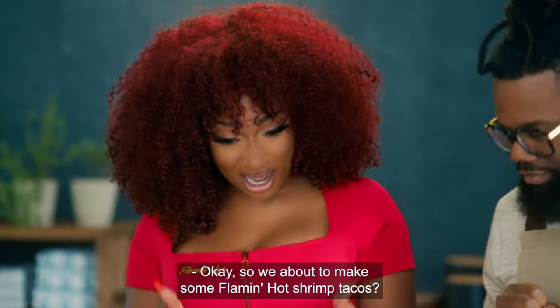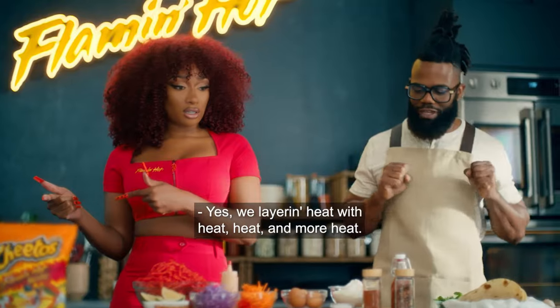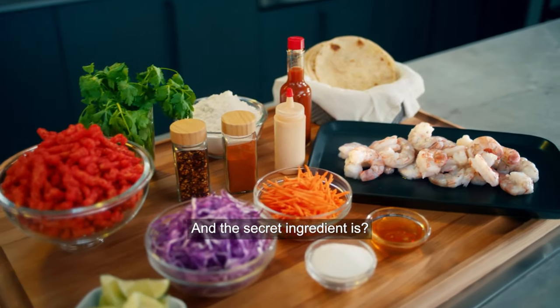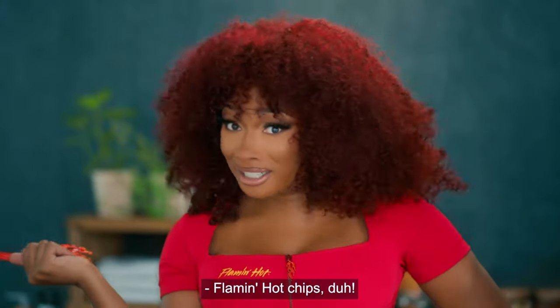OK, so we about to make some Flamin' Hot shrimp tacos. Yes, we layering heat with heat and more heat. And the secret ingredient is... Flamin' Hot chips. Duh.